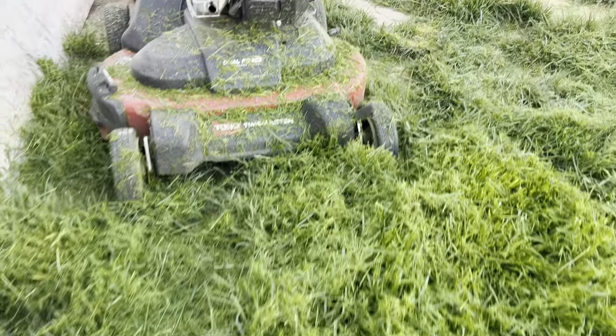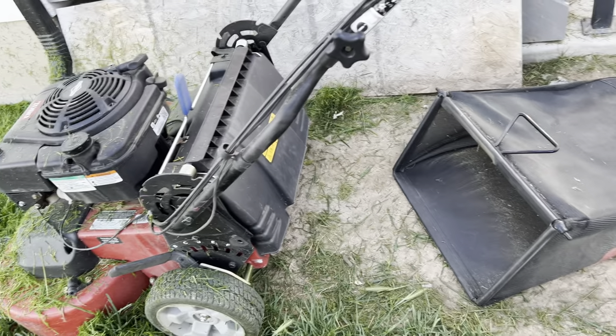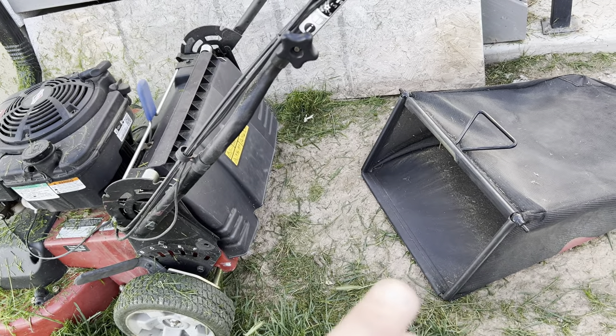The key to it is to actually use the bag. Because we're going to have a bunch, and it's going to have a hard time mulching, so you're going to want to bag this stuff and just get rid of it.